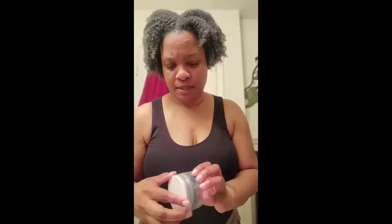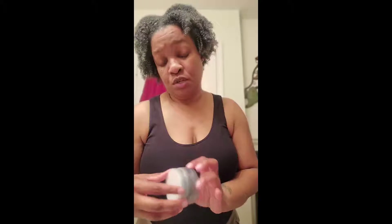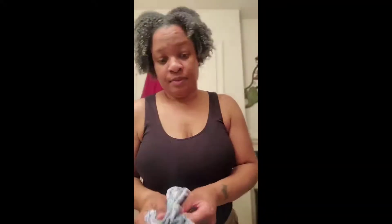I can't wait to see how this ends up. I did end up using the whole container, so I advise you that if you have extremely long thick hair you might need more than one — just my opinion. It's Creative Color Professional, so we're gonna see what this is about. This is like a trial before you buy it.